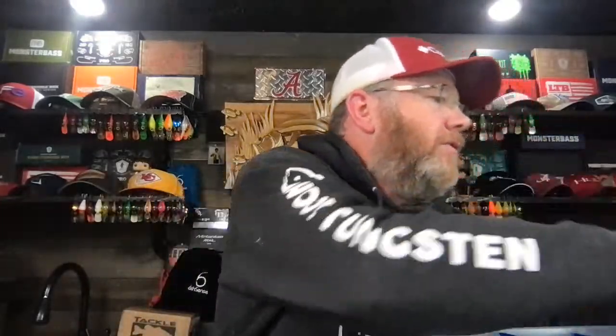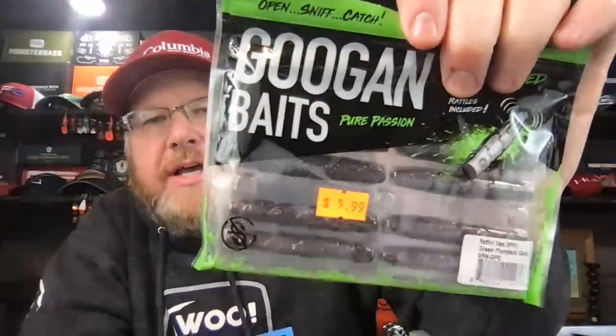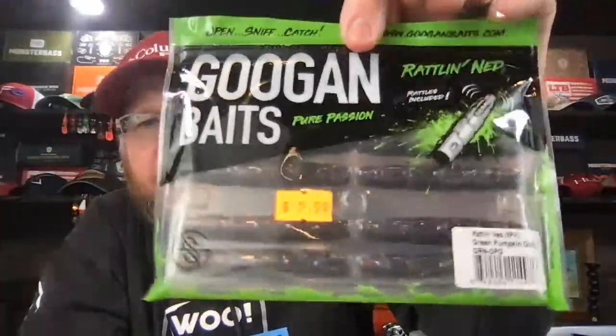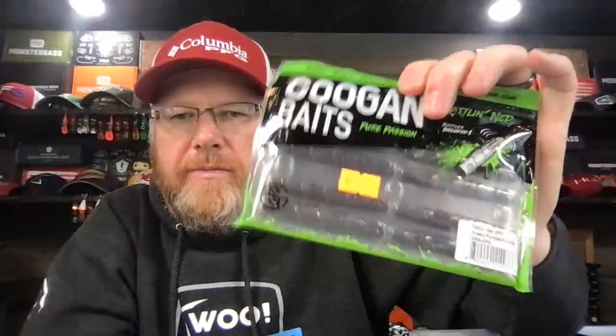Here's one I got that I've never tried yet — maybe you guys have. The Googan Rattling Ned. It's been in my box like six months and I haven't even broke it open. It's got rattles in it. This looks like a good color — green pumpkin goby.